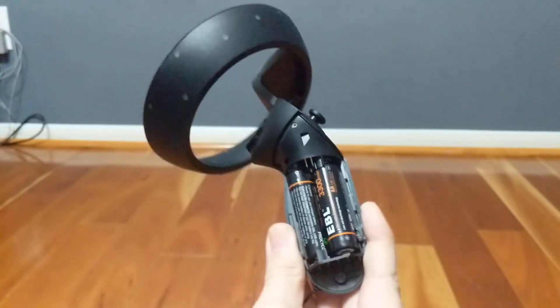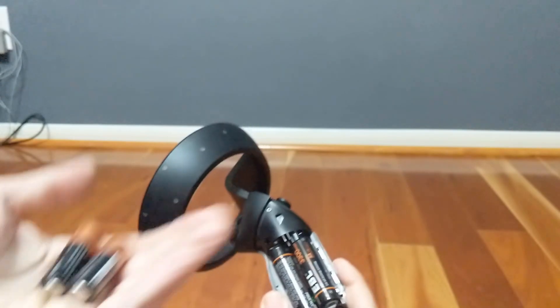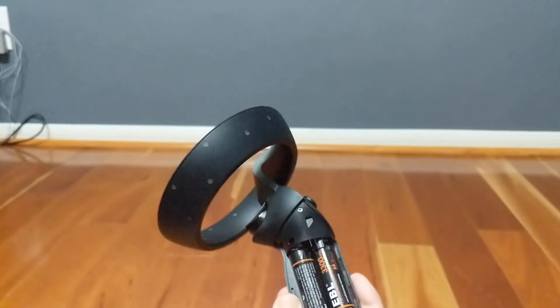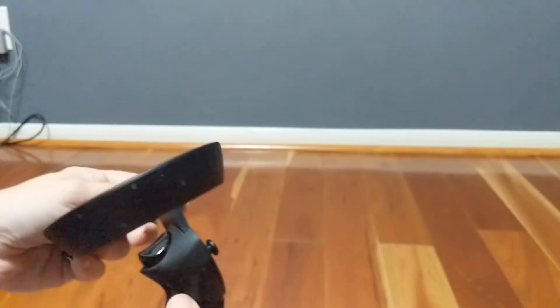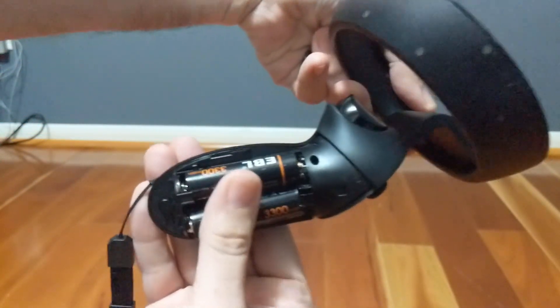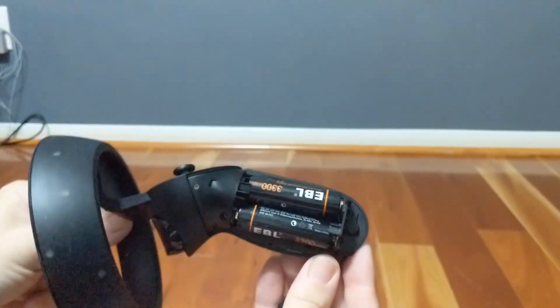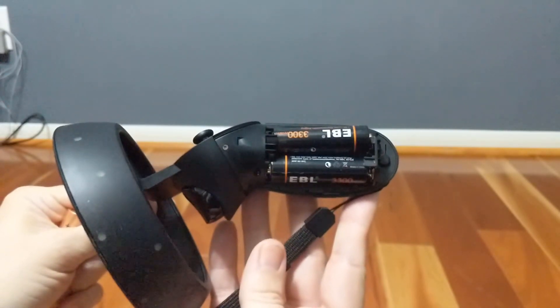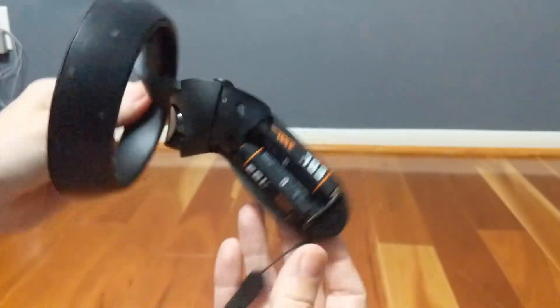The controller battery life has been a matter of debate for months, with some claiming that AAs would die within an hour or two. However, that turned out not to be the case. Reports have been AAs lasting around four to five hours of playtime. The AA 1.5 volt rechargeable batteries I've installed seem to have similar longevity, but at the rate these controllers run through them, I'd highly recommend you invest in a set.